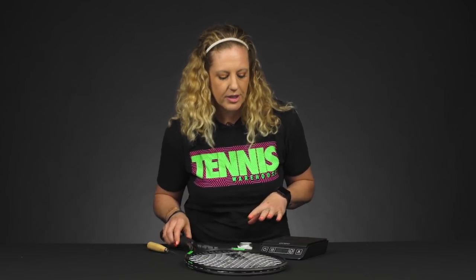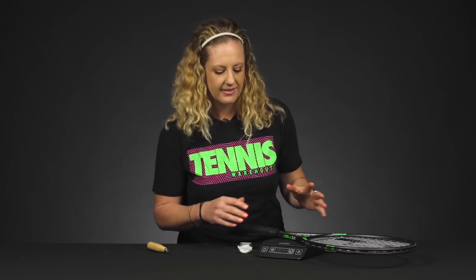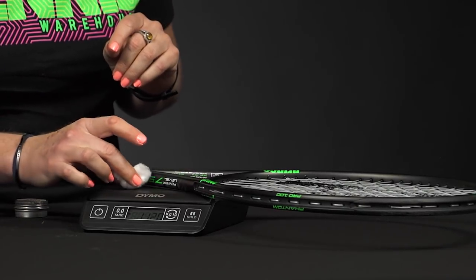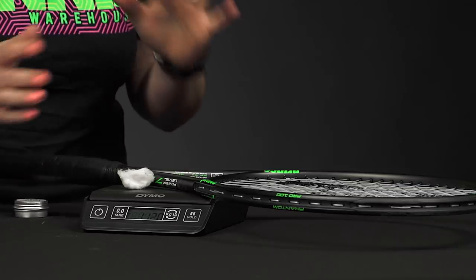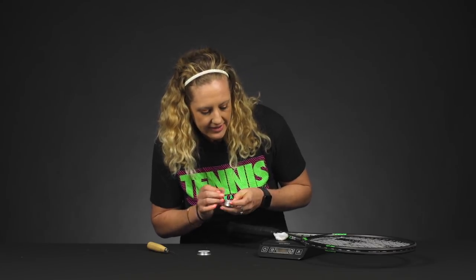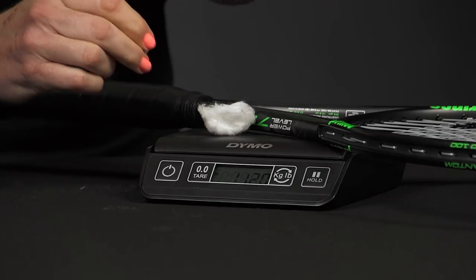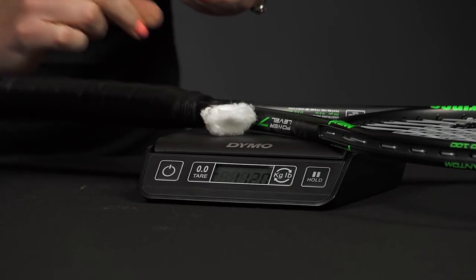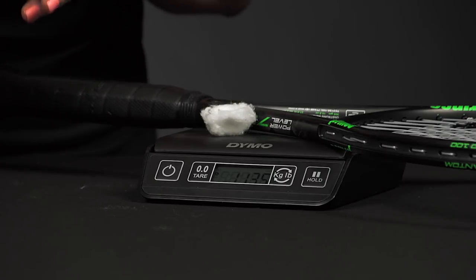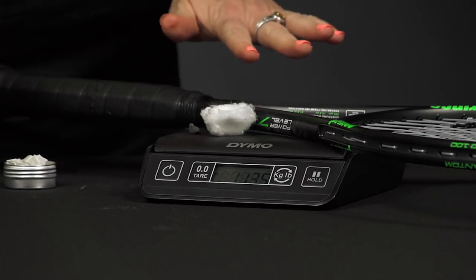First things first, we're going to want to weigh our racket. Put it on the scale just so we have reference of how much the racket weighs and then how much weight we're going to add. We'll be using the cotton ball, so I'm going to put that on the scale — these are things I'm adding to the racket to create that more headlight balance. So we're going to weigh all of the pieces. I'm at 11.2 ounces right now and I want to get it up to 11.4. We're at 11.35 right there, and this tungsten putty is pretty easy to work with — it's nice and flexible, you can pull off pieces to find your perfect weight.